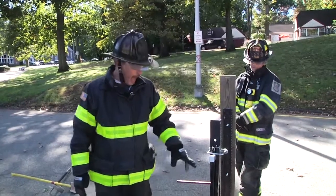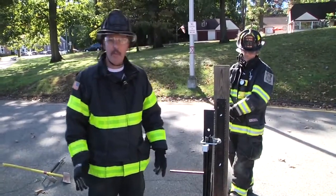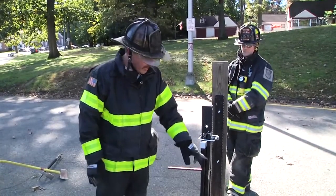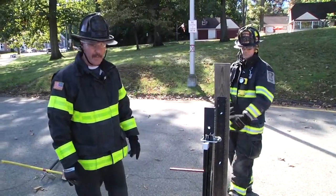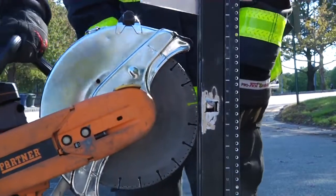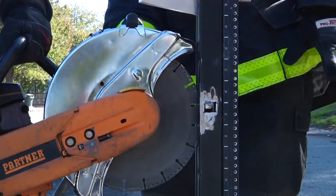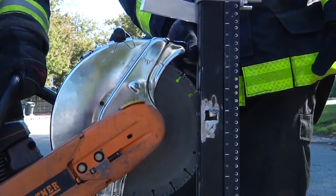Now that we made the gap and we have a purchase point here, the firefighter can bring the saw into position. What most guys don't realize is when we bring the saw in without moving the guard, it's going to hit the style of the door frame. Pete's going to come in and we're just going to point it out. He's going to go to cut and if you notice, the guard is going to hit the frame. Even if he comes a little bit lower, the guard is still going to hit and it's going to stop us.